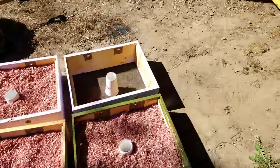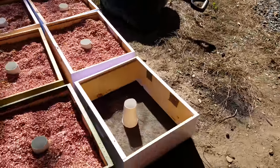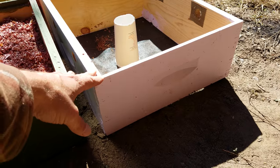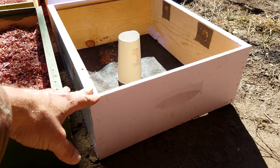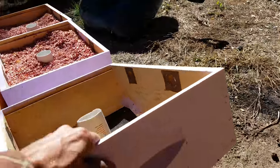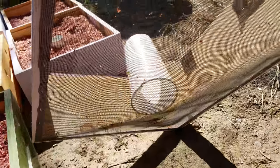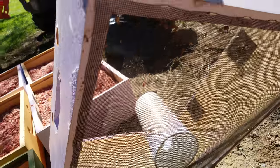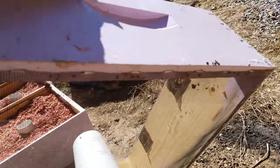What I've done is I've taken a medium super — and that's here — and I've taken window screen and stapled it around the bottom edge.